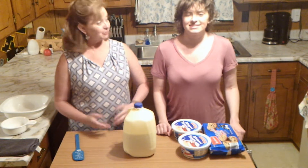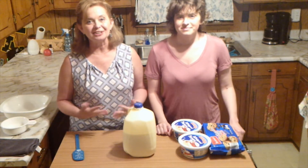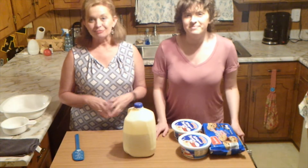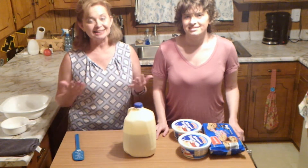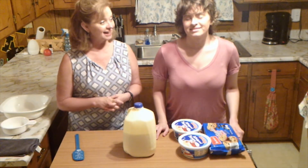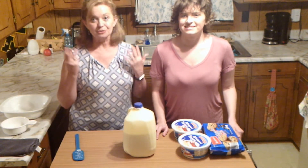But it's delicious. We take this to a lot of different events — church dinners, school gatherings. I've made it for my students before and everybody seems to love it. And then when they ask us for the recipe, it's really kind of embarrassing because it only takes three ingredients.